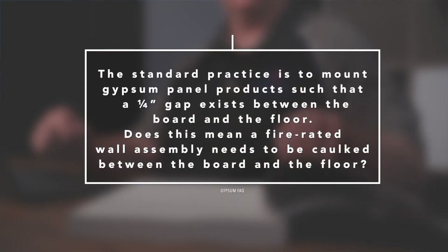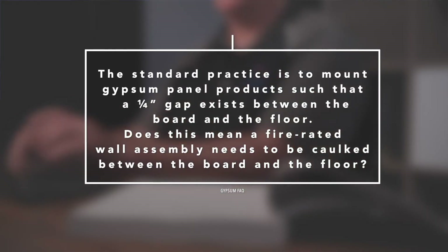Hi, my name is Greg Woolley, and today we have Michael Schmeida here, Director of Codes, Standards, and Research with the Gypsum Association, to answer the latest FAQ that just came in at info@gypsum.org. Here's the question: The standard practice is to mount gypsum panel products such that a quarter-inch gap exists between the board and the floor. Does this mean a fire-rated wall assembly needs to be caulked between the board and the floor?